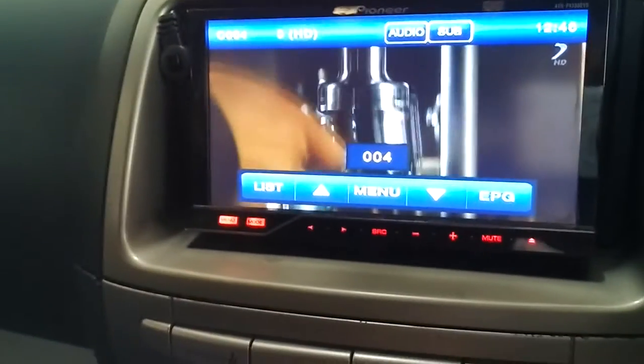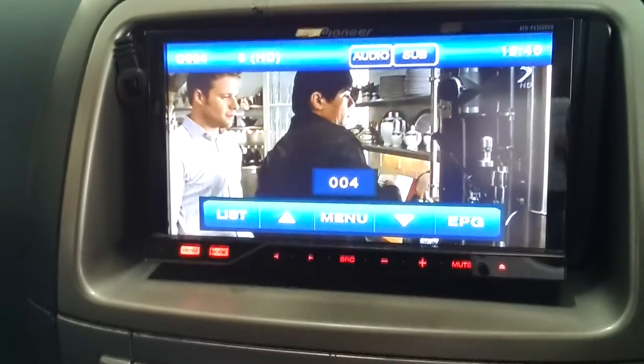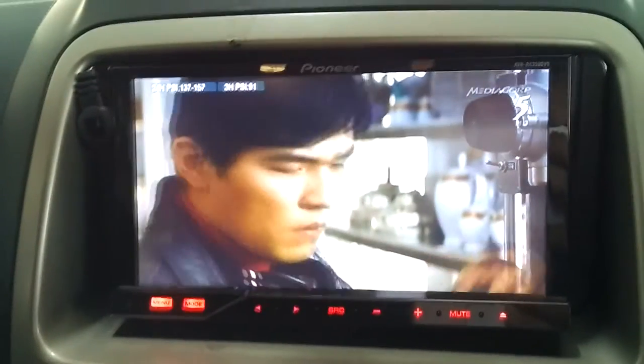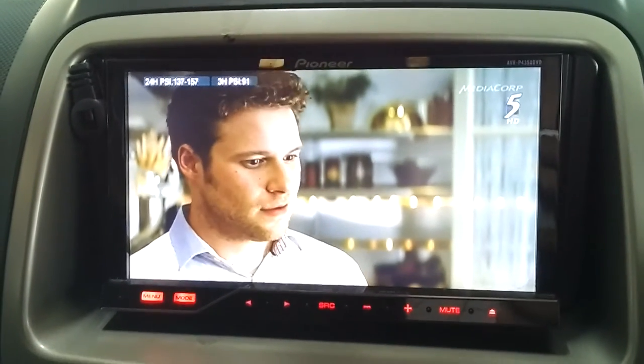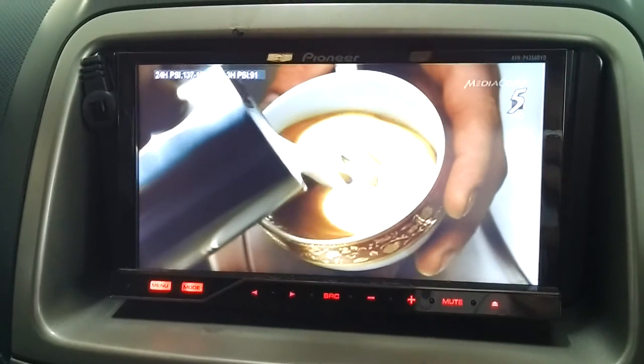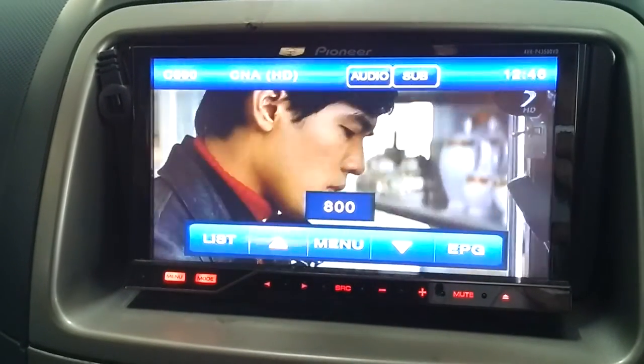Currently my unit is running on NTSC AV cables and not HDMI. You can see it's very clear on the 7-inch screen — this is Channel J, and I think this is the Green Lantern show. You can see some flickering, despite me being at the multistory carpark. This is CNA — you can see it's really working.